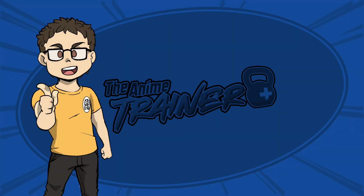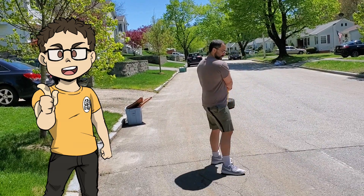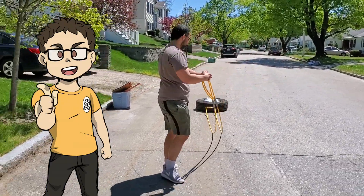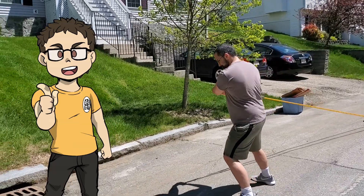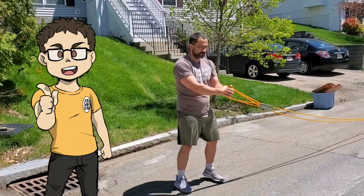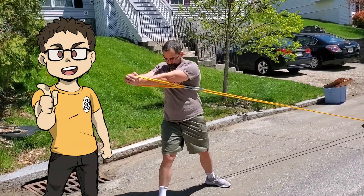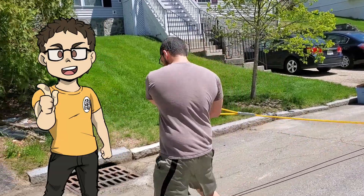Speaking of abs, the next exercise is an oblique twist. This one's pretty hard if you have any weight on this sled. We're going to grab both of those loops, keep the hands directly in front of your chest, and twist from the waist. We're keeping the hands relative to the sternum the entire time — as you turn, they should be in the same relative position to the sternum. If you're moving with your arms, you're doing it wrong.